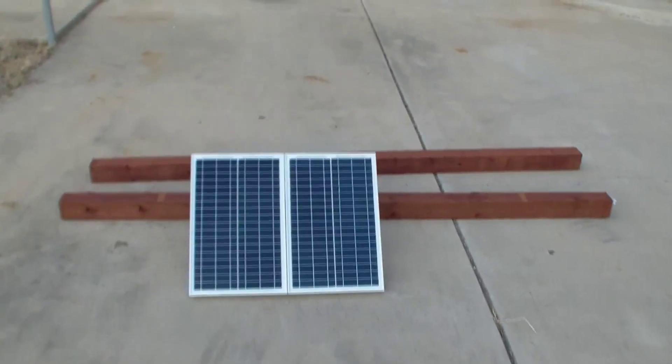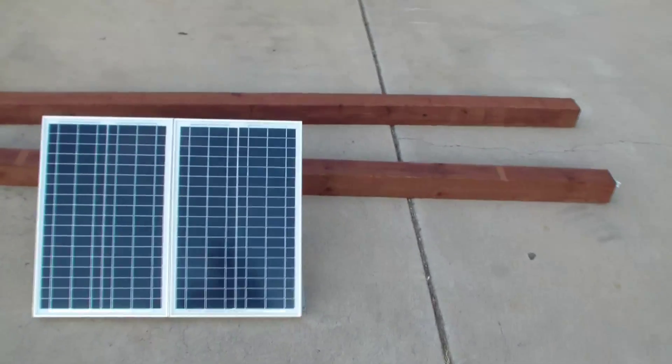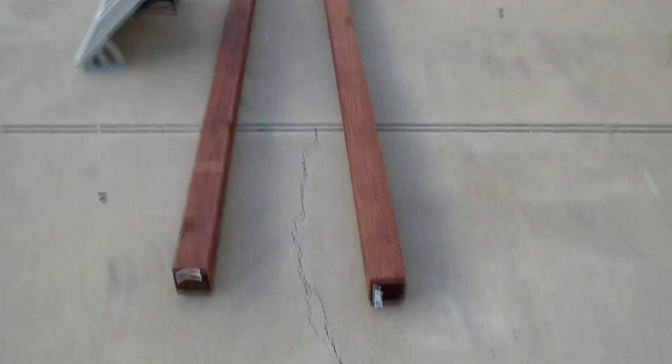Hello everyone! Today we're going to try to mount this solar panel. I bought two pressure-treated eight-foot-long 4x4s to do the job.